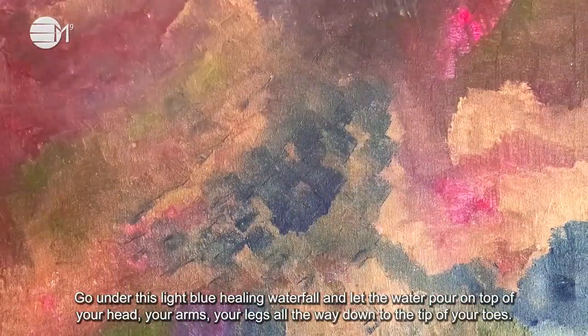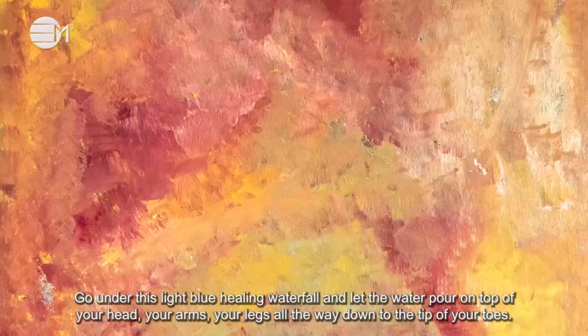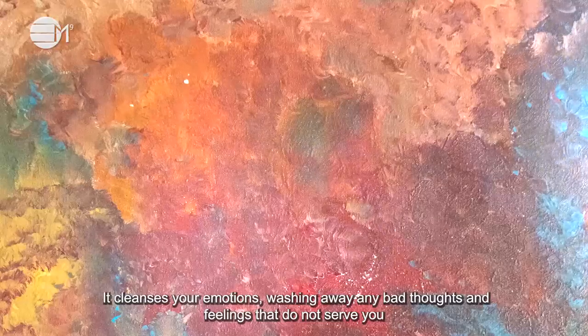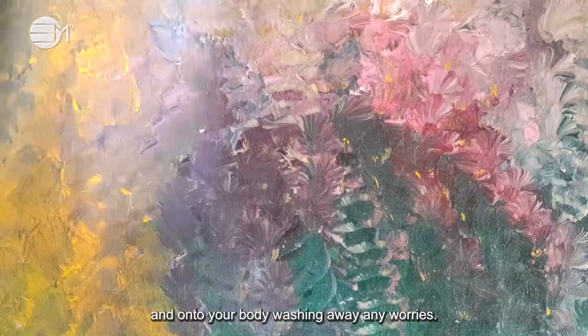Go under this light blue healing waterfall and let the water pour on top of your head, your arms, your legs, all the way down to the tip of your toes. It cleanses your emotions, washing away any bad thoughts and feelings that do not serve you, and onto your body washing away any worries.